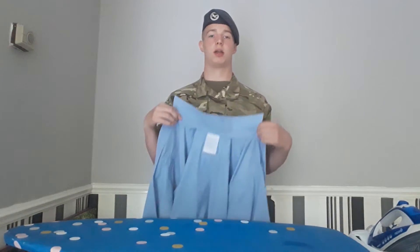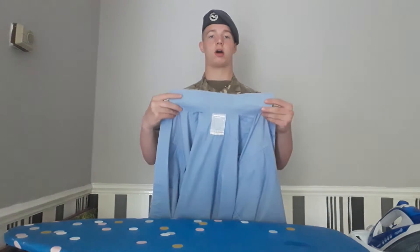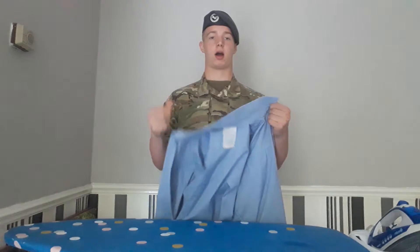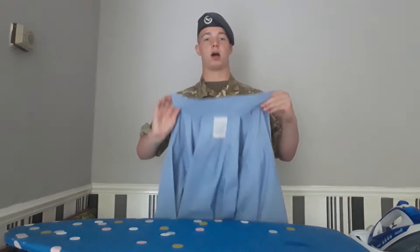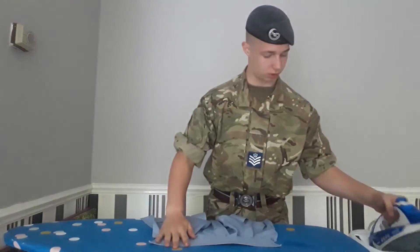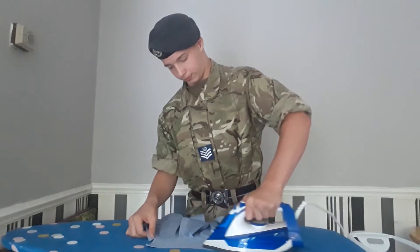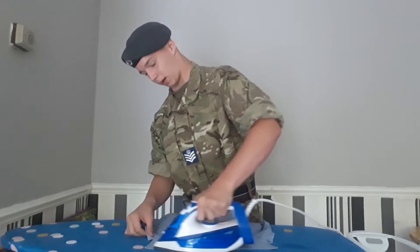Now, what I'm going to do is iron the collar. I want to make sure I don't iron this bit as when you fold it over it will be shown. So what I'm going to do is iron on the back of it.